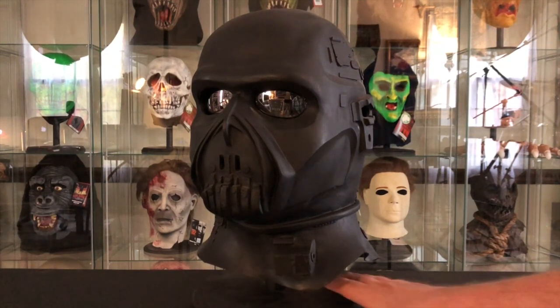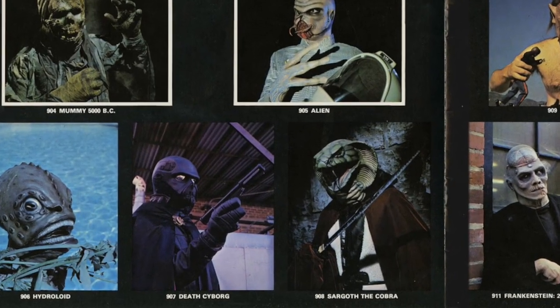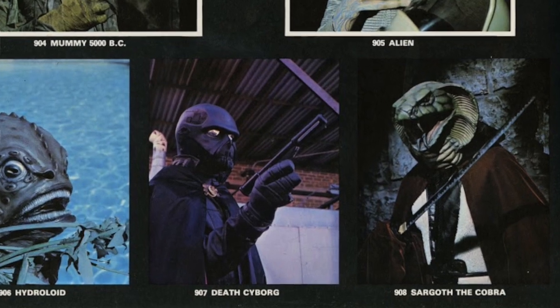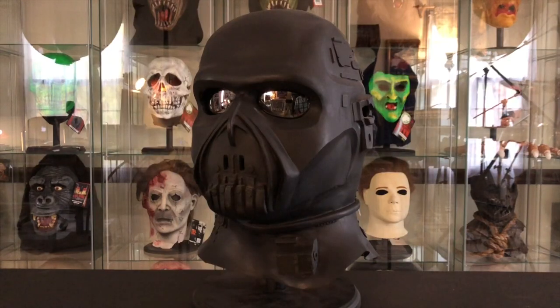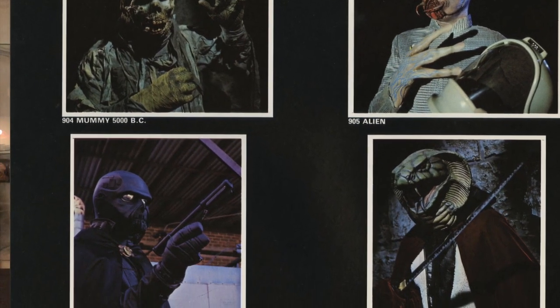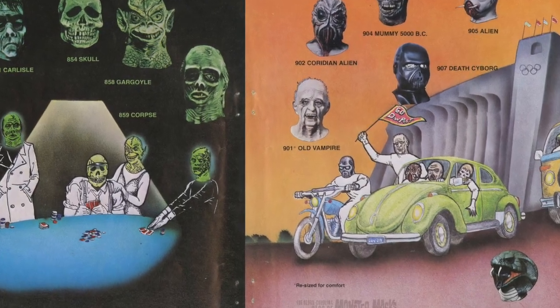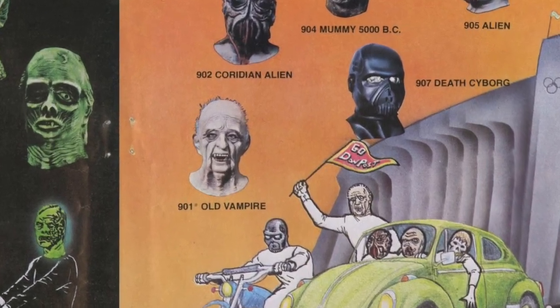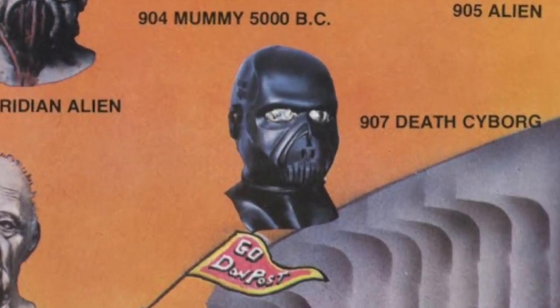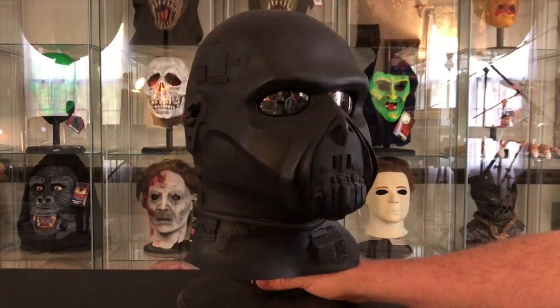As I mentioned, it was first featured in the 1977 Don Post catalog — here's a photo of that catalog where you can see this mask. It was featured from 1977 through 1980 in those Don Post catalogs. These are photos from Pete's website — thank you, Pete, for your great archive at the Devil's Workshop. The final catalog page is the 1980 catalog where it was featured as just the mask itself, not someone wearing it.